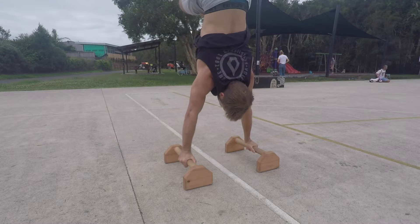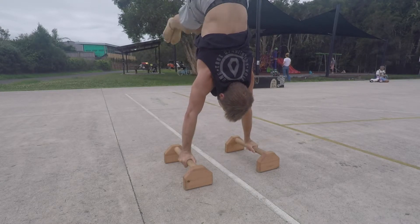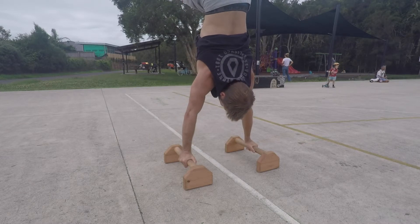Pushing into the floor nice and hard is the number one focus point that will help you catch the tuck handstand balance point. You want your traps and your back muscles to be active so that you are able to catch and hold the tuck handstand.